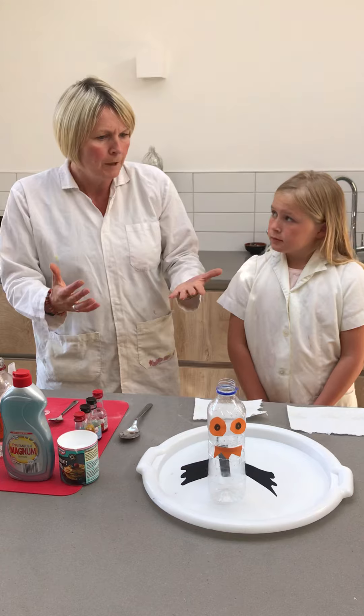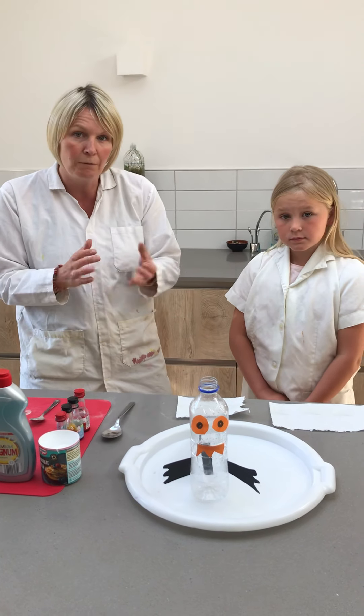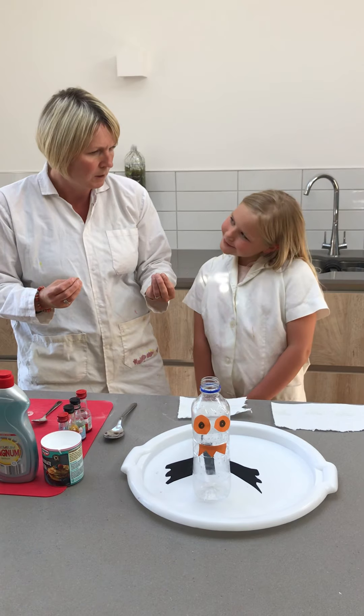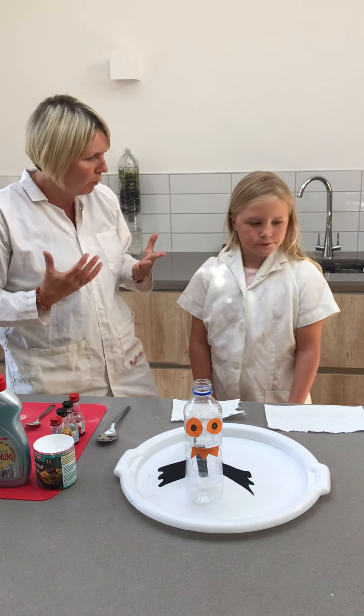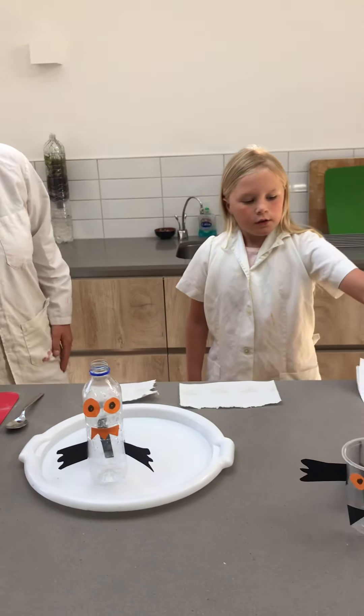Let's crack on with our experiment, because today we're going to use some of those different liquids and see what happens. Meredith, can you tell everyone what we're going to need for today's experiment?